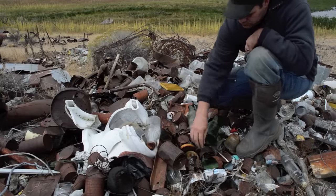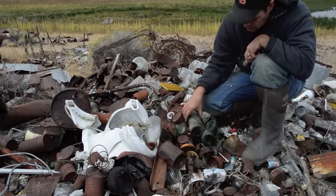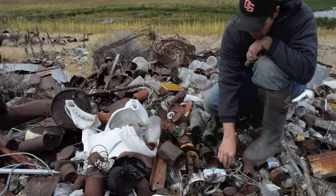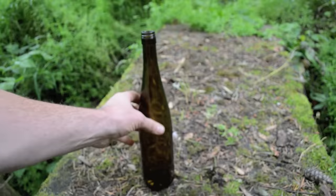In his native homeland, Ishi was cut off from a source of naturally occurring volcanic glass obsidian. So to make his arrowheads and other tools, he would sneak into settlers' camps and raid the junk pile for any broken bottles or pieces of glass.